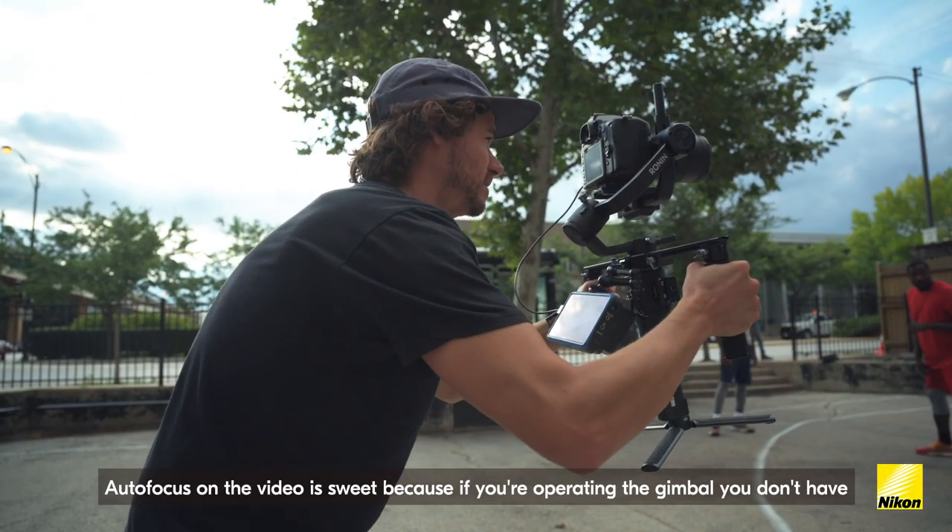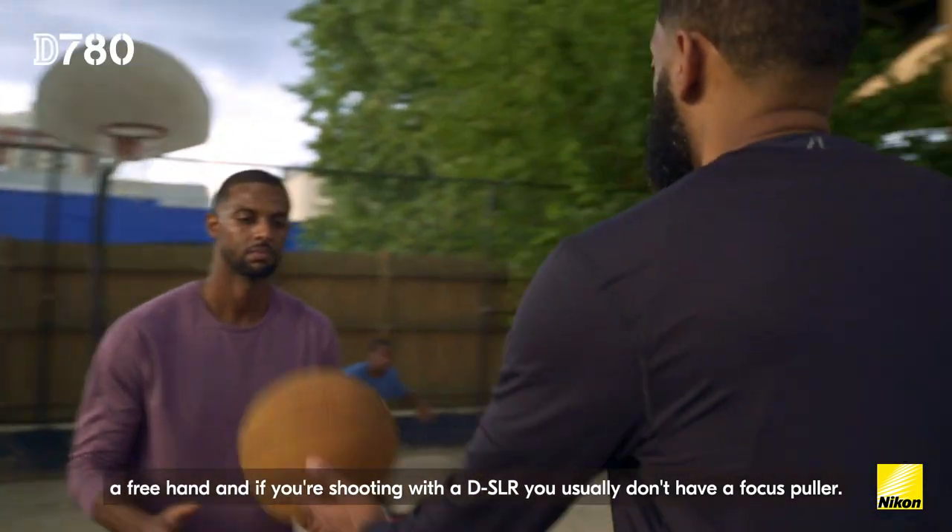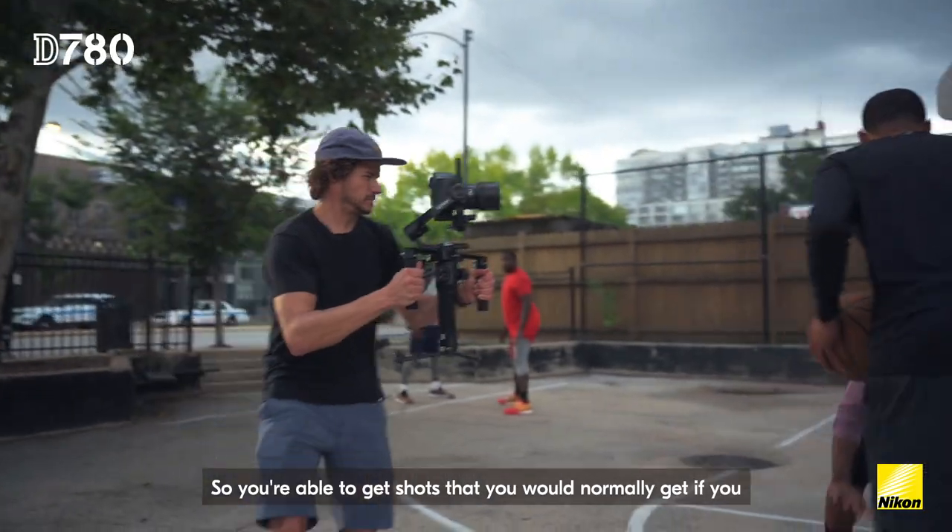Autofocus on the video sweep is great because if you're operating the gimbal, you don't have a free hand. And if you're shooting with a DSLR, you usually don't have a focus puller. So you're able to get shots that you would normally only get if you were able to pull your own focus.